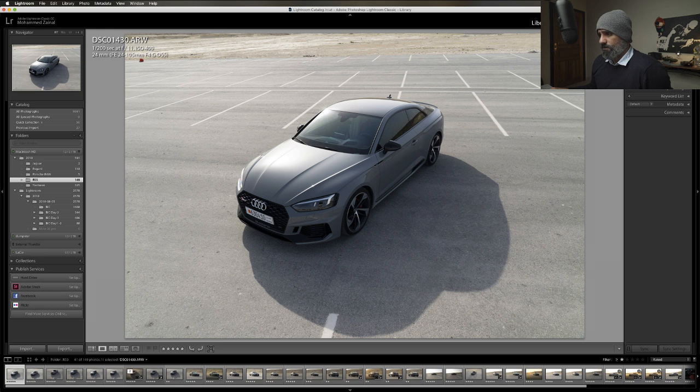If I do multiple exposure, I would autofocus first to get the focus right and then lock the focus. You can do manual as well. You'd be more concerned with what f-stop to use - so you need to understand depth of field.